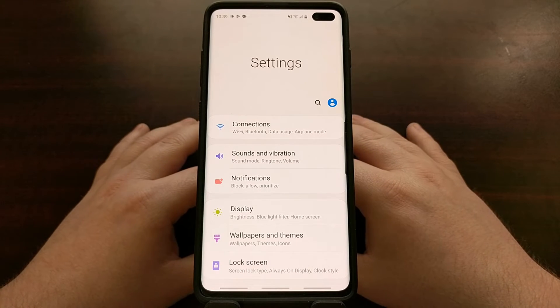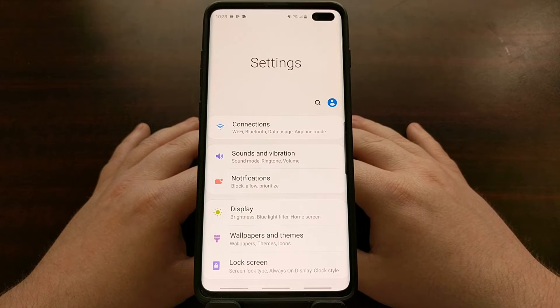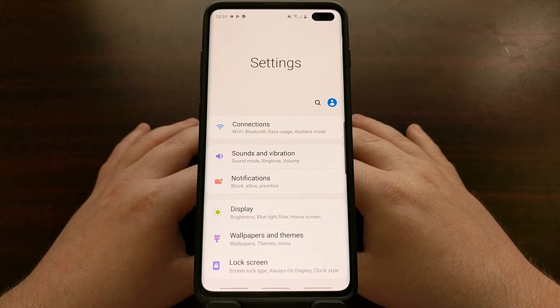For years, Samsung has been aware of this issue and they've had a feature called one-handed mode. Today I'm going to show you how to enable this feature.